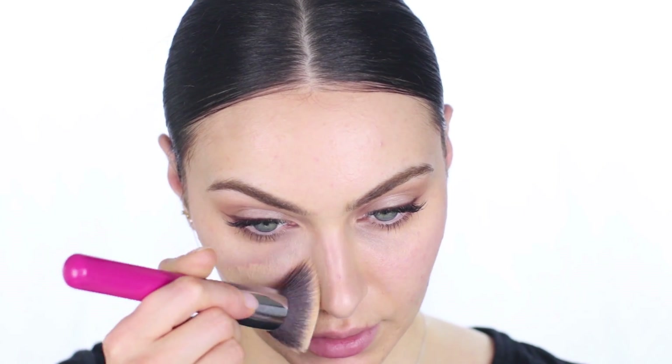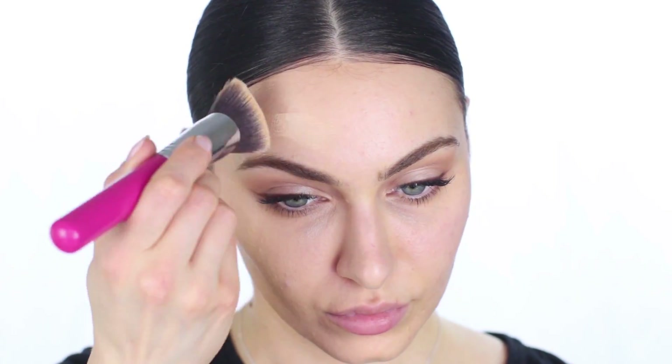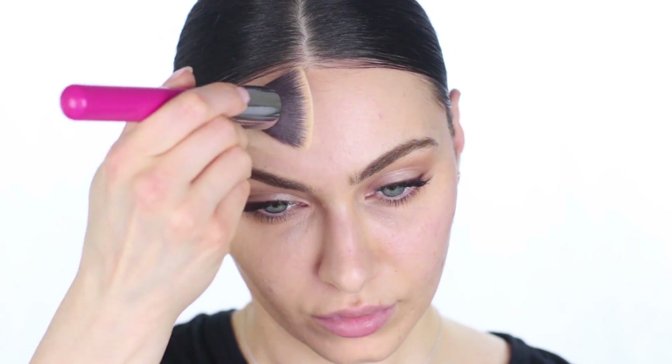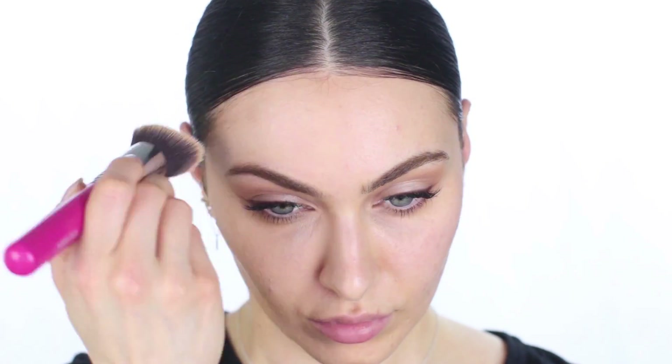Tightly packed brushes tend to leave streak marks with this foundation. If you can find a buffing brush that's quite flexible and moves with your skin, that's the best option. You also need to work in sections because this product dries down really, really quickly. As a drier skin type, I felt like I did not have time on my side because as soon as I applied this foundation, I could feel it getting harder and harder to blend out. If you want to achieve full coverage, I find it's easier to build this foundation using a brush.